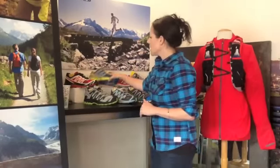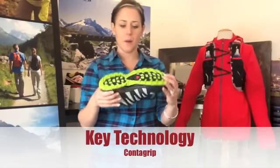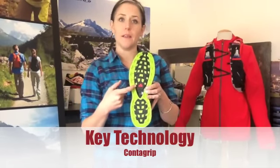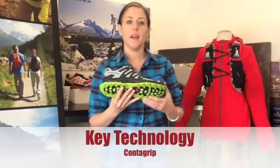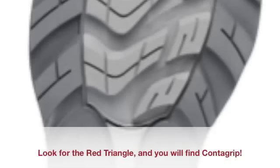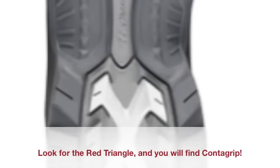Let's start at the bottom and work our way up to the top. Starting at the bottom, Salomon has a technology called Contagrip, which is our proprietary outsole. It's various blends of rubber applied differently based on the end use of the shoe. For example, when we look at Contagrip in a trail running package, it's going to look and feel a little different than when we look at a hiking boot.